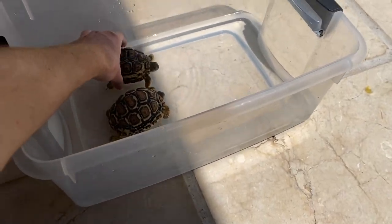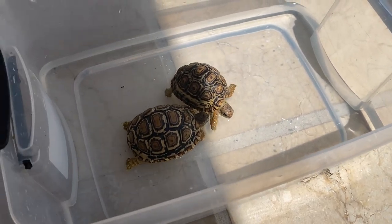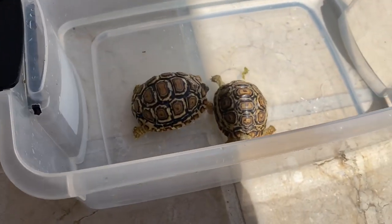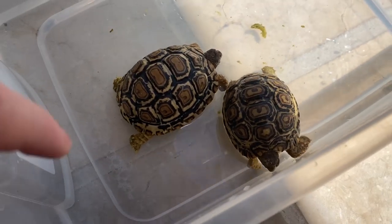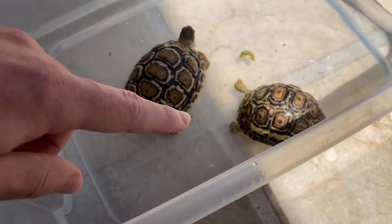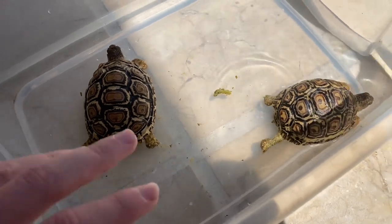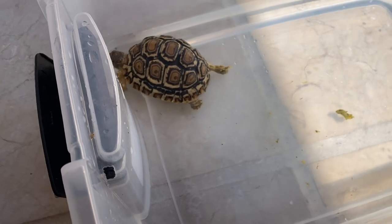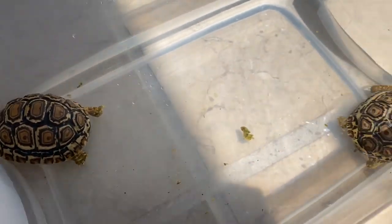I don't usually buy animals from pet shops, but I couldn't find any other leopard tortoises that were a little bit bigger anywhere else, so I had to buy them there. That looks like bird poop, not tortoise poop. The pet shop said they got them about a week ago from some breeders. They don't look unhealthy, so they should be good — we're going to see how they do. I'm going to set up their enclosure now.